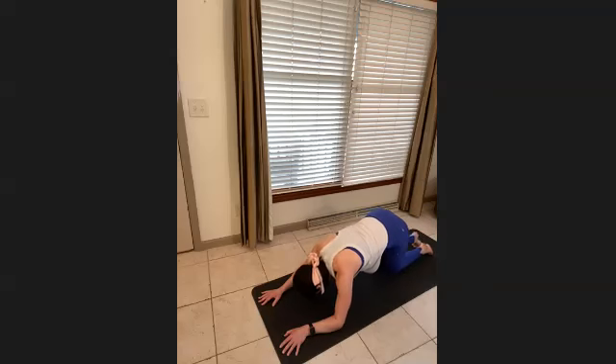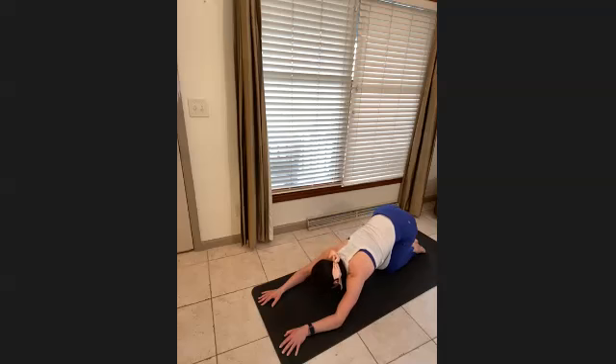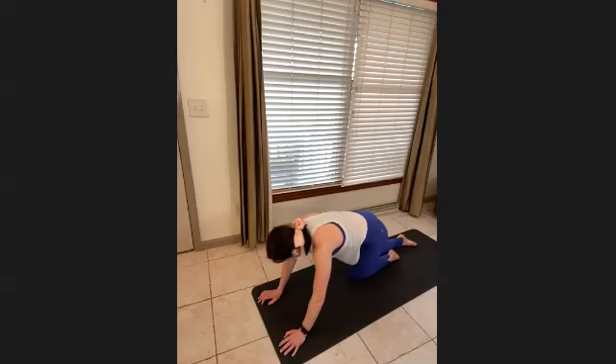Bend your knees, then send the body weight back so the hips are higher — just stretching the shoulders and arms. Come onto your back.